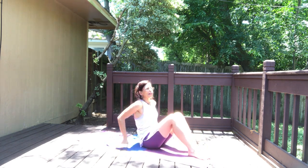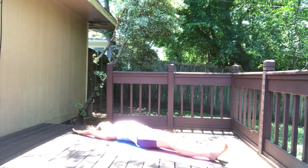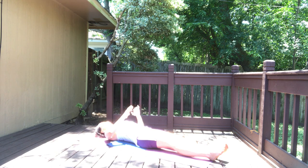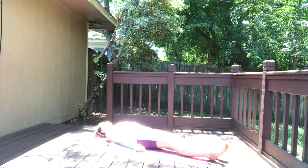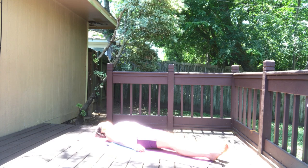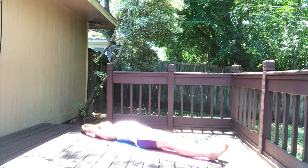If you'd like to lie down for a moment, you can lie down, take a moment in Shavasana. From there, take your arms overhead, we're gonna come up and do a sit-up. Now both legs in front — inhale, exhale, go forward fold. Hold the forward fold. You can round the spine.